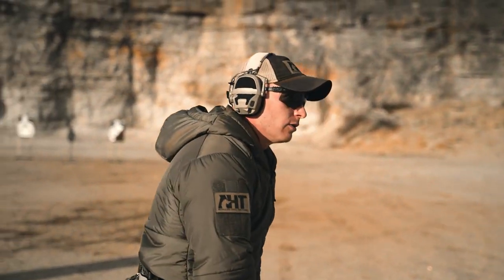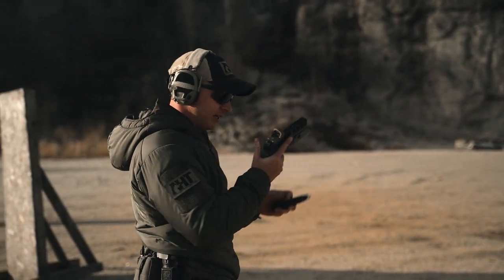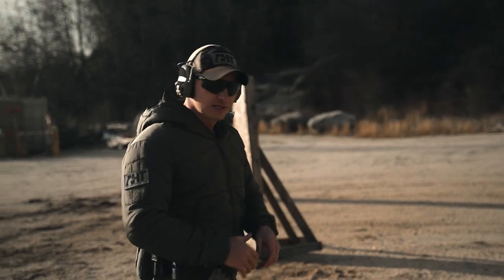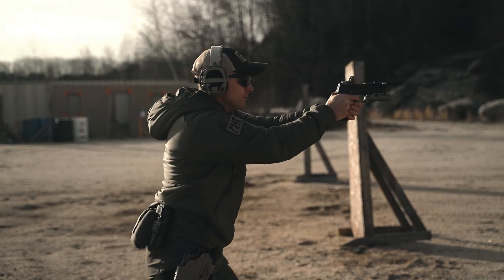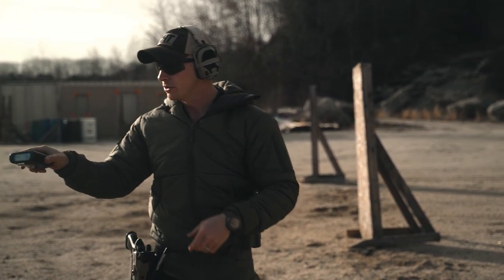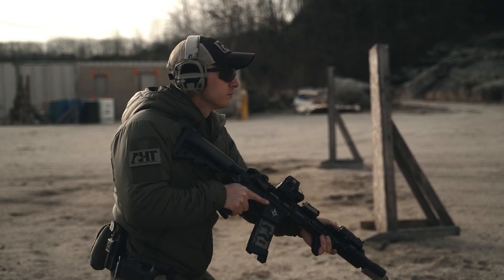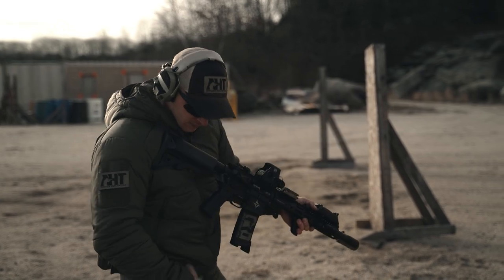Next — reloads. Take an empty mag, attack reload it into the gun, setting yourself up for a 1-reload-1 in 3 seconds. This is done in the frame of reference of the target. [Time: 2.80] Next, rifle low ready, one second. [Time: 0.87]